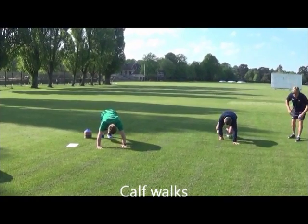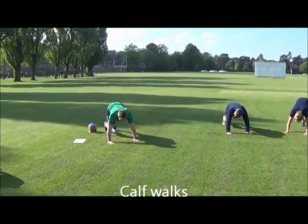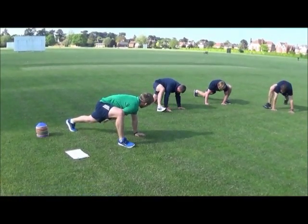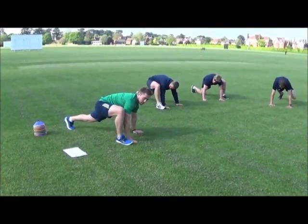Walk out your calves. So all we're doing is building up the dynamics from back to the ground. A little hold, then switch it over. Try and encourage getting a nice straight back leg as well. Start opening up your hips.